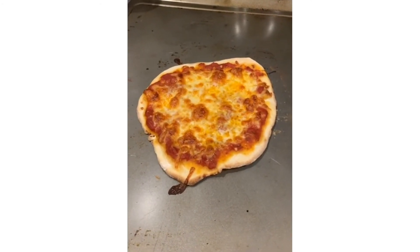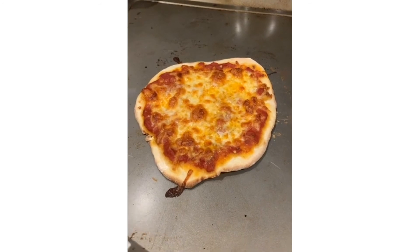The pizza is all done and ready. And oh, that looks so delicious. I cannot wait to eat it.